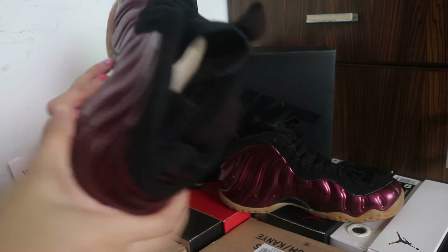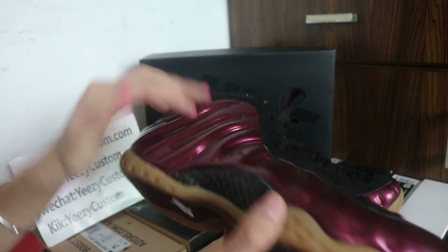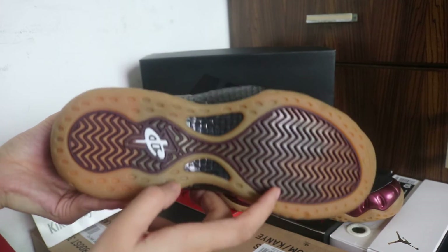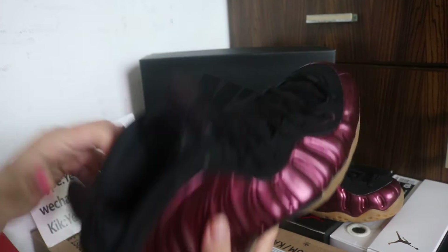The color for the shoes looks very nice. So if you like this colorway, welcome to order. The gum rubber also looks very clean — it's real carbon fiber right here.